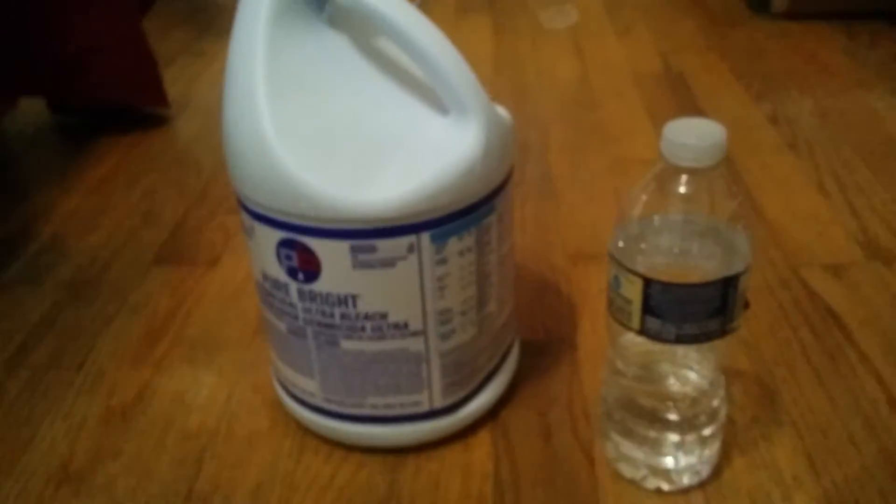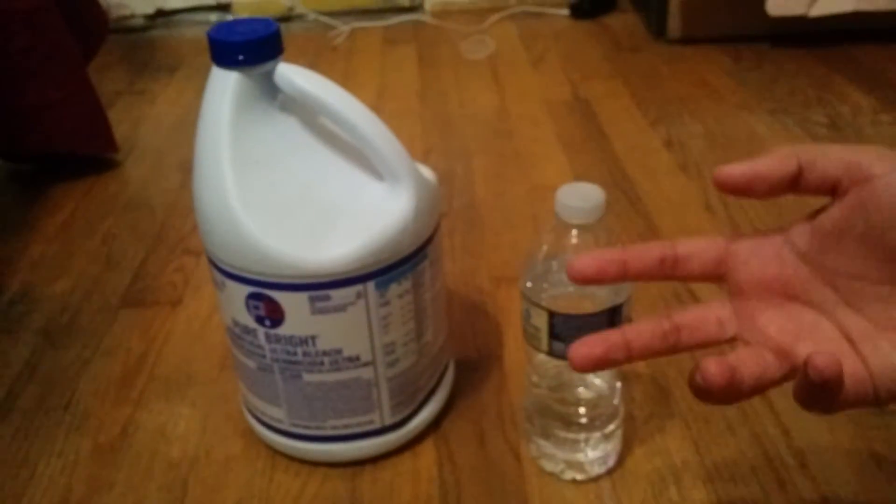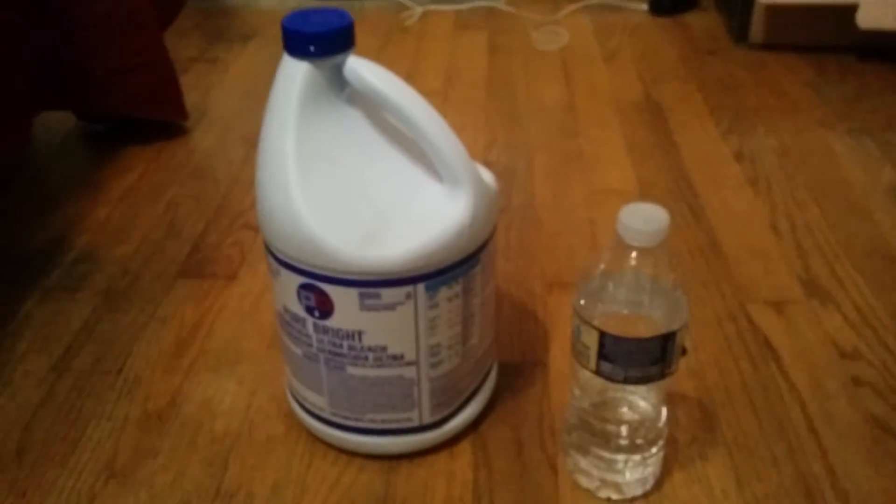Bleach is way easier. Look — sometimes, if you flip it right, it's bigger, so it makes it easier. Today I'm going to end the video here. If you're going to be flipping bottles, I suggest you flip bleach. It's easier.